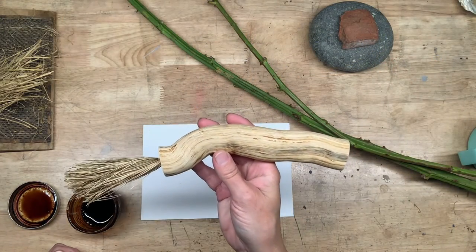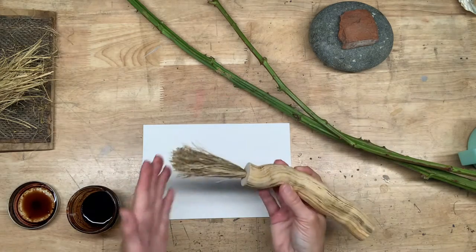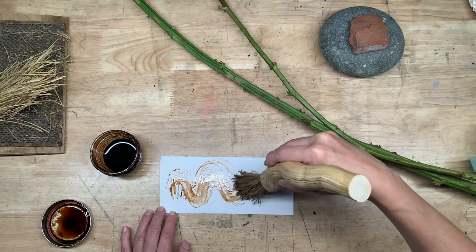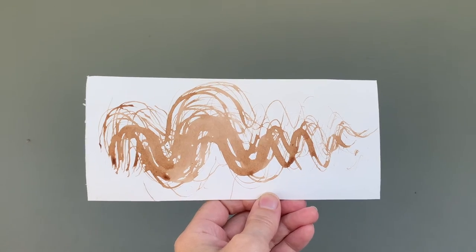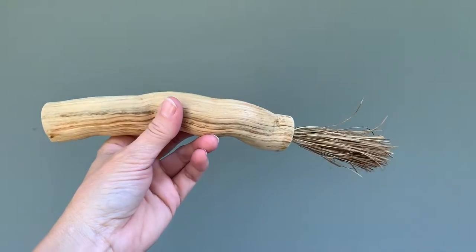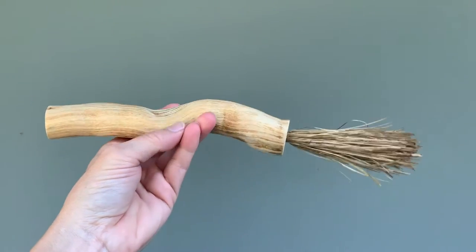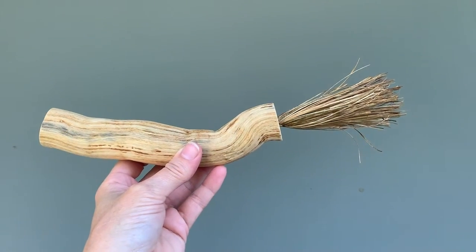And voila! A blackberry fiber brush with a cedar root handle. Now you might be thinking, what's wrong with just a store-bought paintbrush? For me, I really like the unpredictable nature of the marks that it makes on paper. Plus, if you're anything like me — which I suspect you are since you've watched this far — you just really appreciate a beautiful, quirky, handcrafted object.